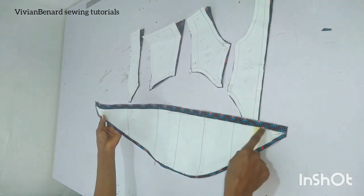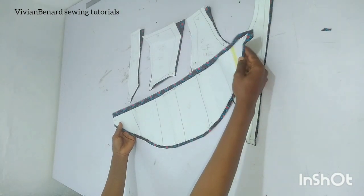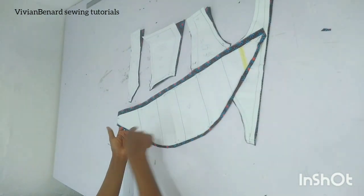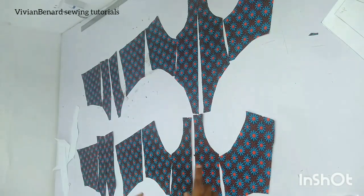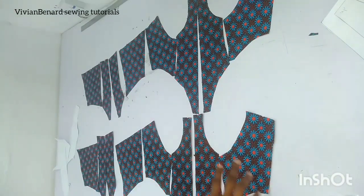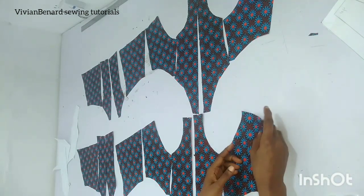I added half inch seam allowance on the straight side because that is the part I'll be joining on the underbust corset. On this curved side, I added 0.375 inch seam allowance because weaving this edge will shorten the fabric. Ensure you set your pattern the same way and notch the upper area so you don't accidentally flip it. Also mark the back of your fabric if you're using this type of fabric.